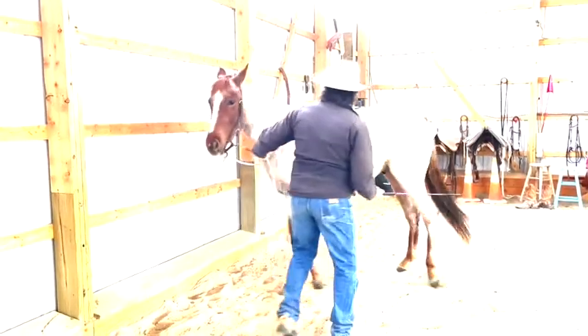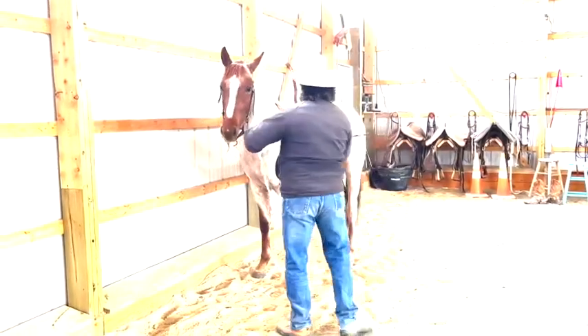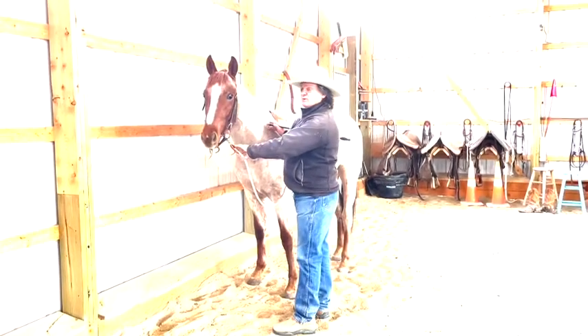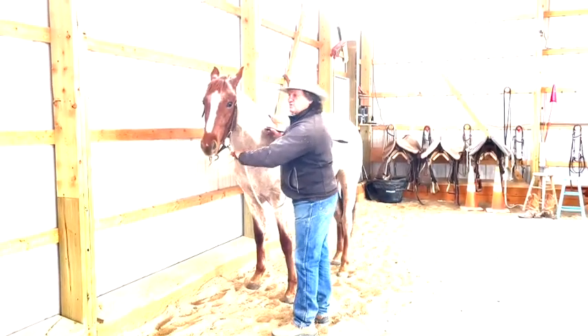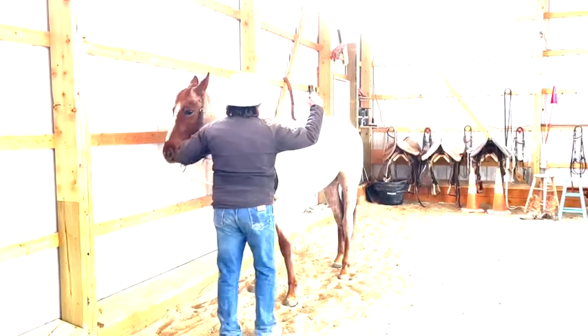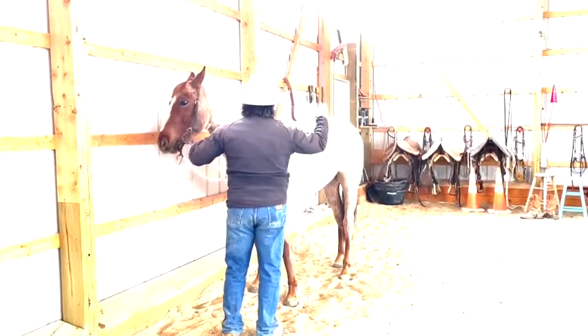So I'm going to get his hip around. I try to use a bit on a horse just in case one gets kind of really scared — I have a little better control of getting him shut down. So I'm going to wiggle my finger, I'm going to wiggle my whip, I'm going to start to smooch.